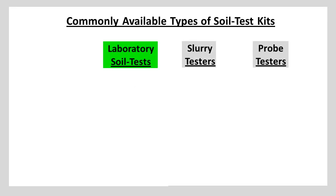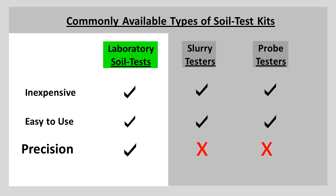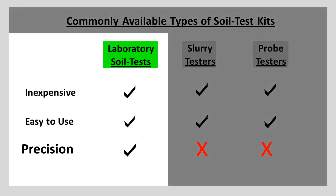Commonly available types of soil test kits include over-the-counter probes and slurry kits, and laboratory soil test kits. All are inexpensive and all are easy to use. The difference is that only a laboratory soil test can take two things into account very precisely.